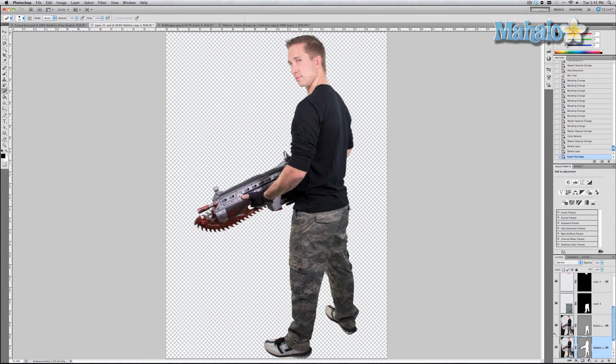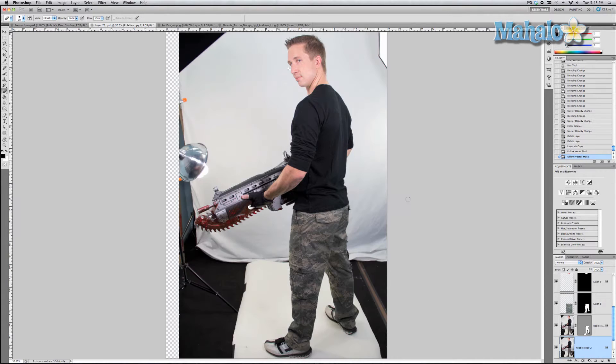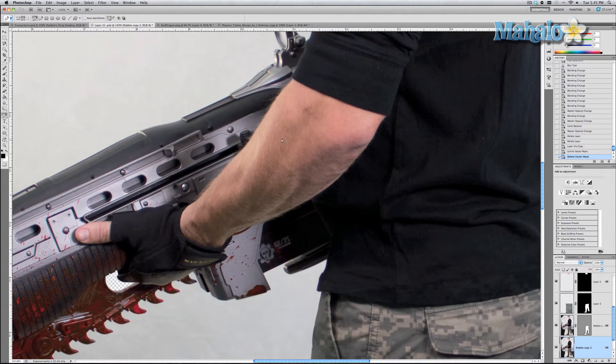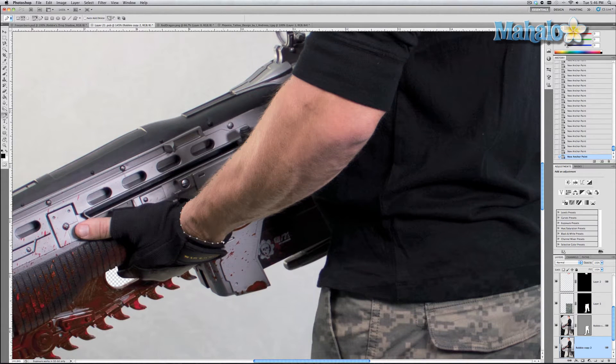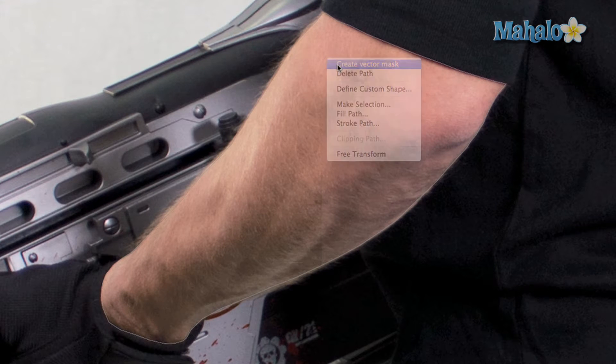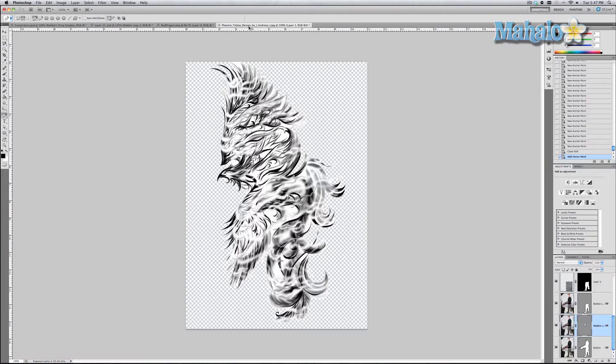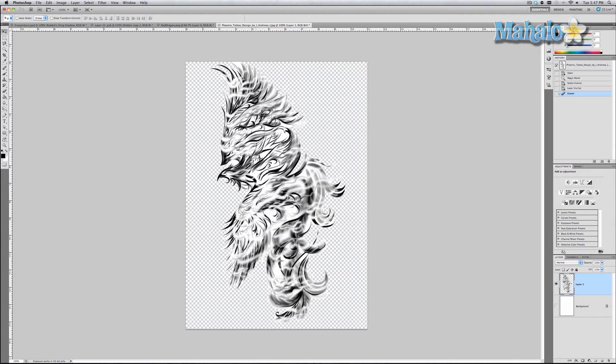Go back to our Robbie smart object, grab one of our layers, and hit Cmd/Ctrl+J to duplicate it. Get rid of the mask, then grab the pen tool, zoom into his arm, and mask his arm. Once done with the mask, right-click on it and select Create Vector Mask — that isolates this part of it, as you can see on the layer.